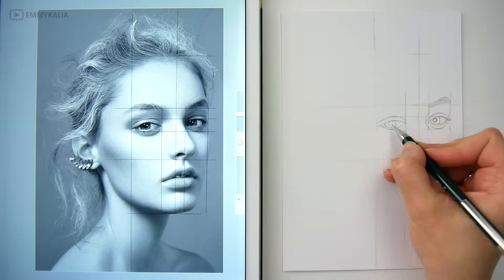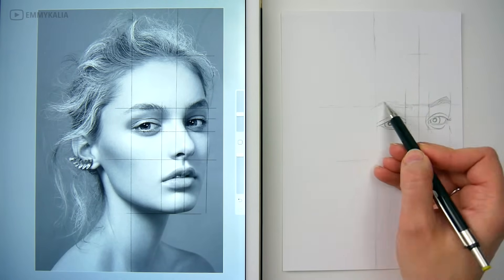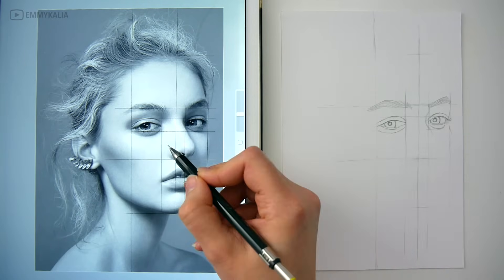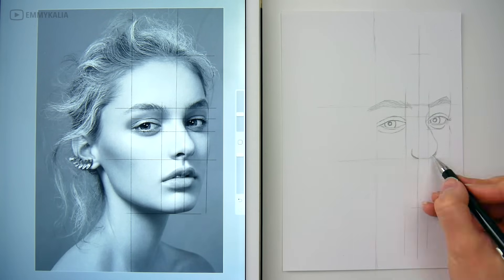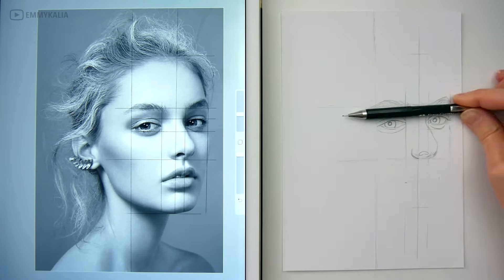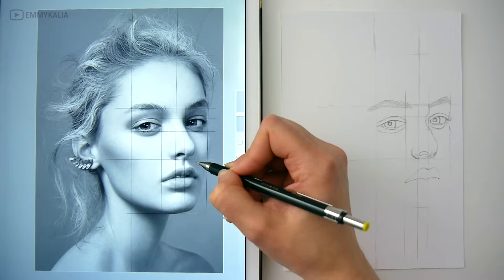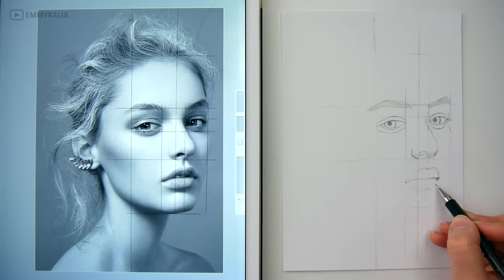You can measure whenever you need to. I just use my pencil, but if you want to be more accurate you can use a ruler. You also want to make sure that your guidelines are light enough to erase later on. I'm using an HB, but to be safe you can use a 2H or even a 4H pencil.